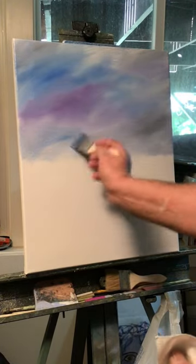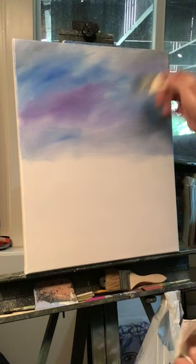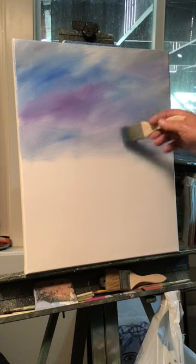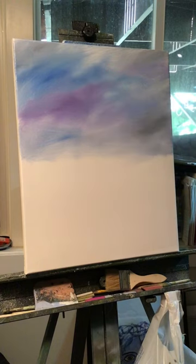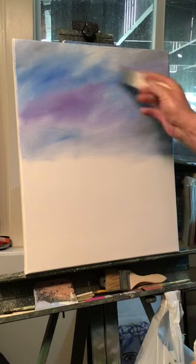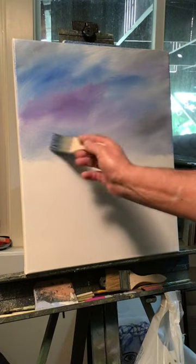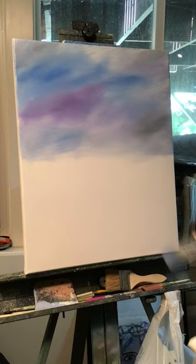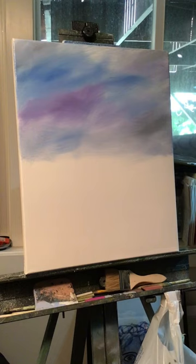I'm going to leave it like that - I'm not going to blend it in because I want to put clouds on that. I'm trying to keep it wet. If we need to make things a little more brilliant, we can add in blue later on to make parts of the sky brighter.